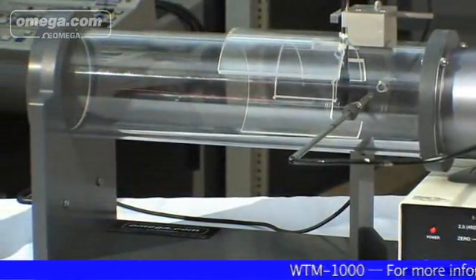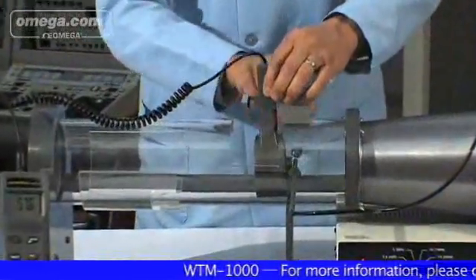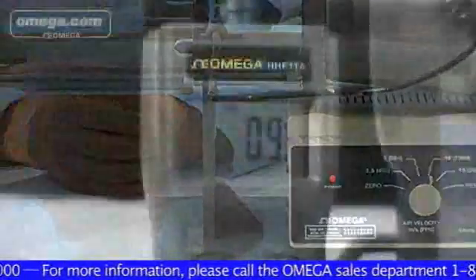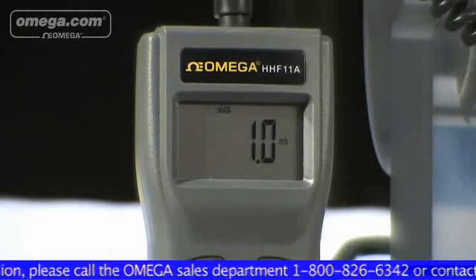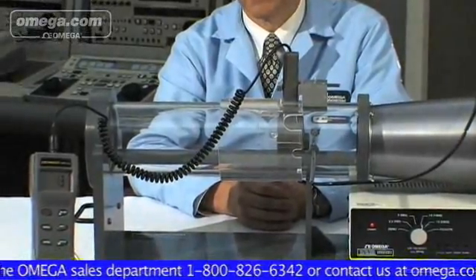Versatility, portability, and ease of use are particular benefits of the WTM-1000. The 4-inch diameter test chamber is able to accommodate various types of anemometers. With 4 preselected wind speeds, plus the flexibility to control speed anywhere between 2.5 and 15 meters per second, it is powered by standard 120 VAC and has a small footprint, so it can be conveniently placed almost anywhere.